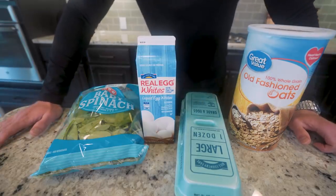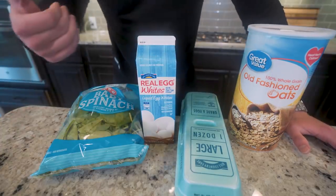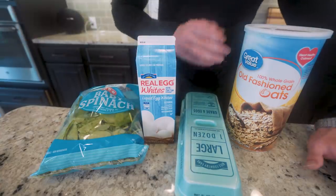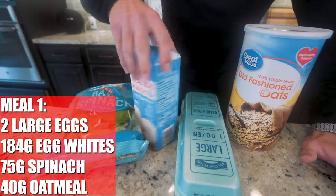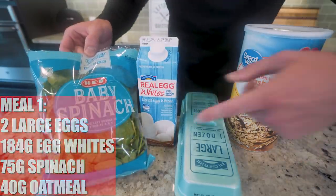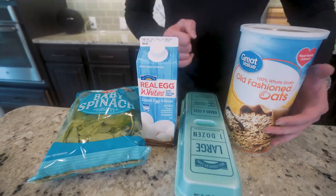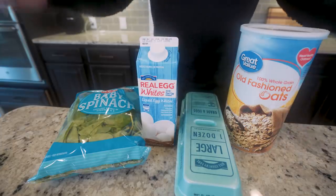And we are back to our bodybuilding roots. We are going to start our breakfast off how I used to do it for months straight when I'd be cutting. We're going to keep it simple: two large eggs, 184 grams of liquid egg whites, about 75 grams of spinach and 40 grams of oatmeal. I haven't had this meal in so long, I'm honestly not even sure how this is going to turn out.